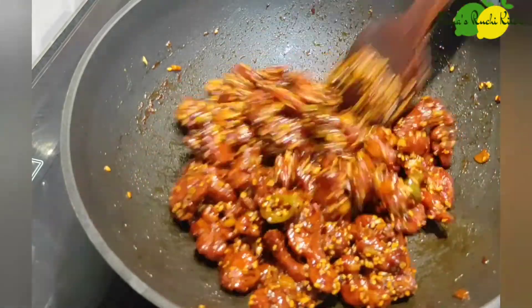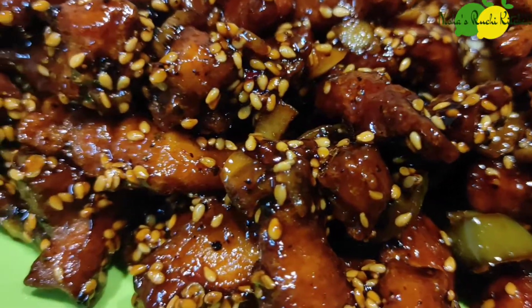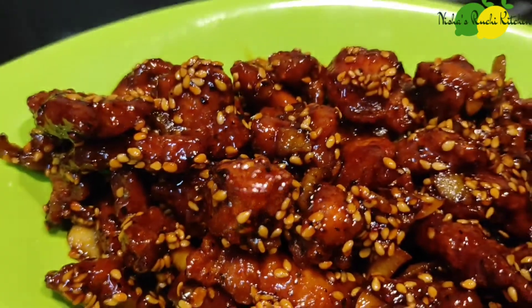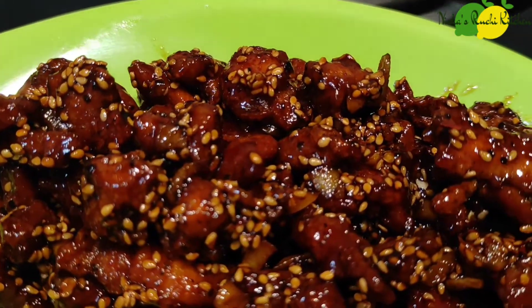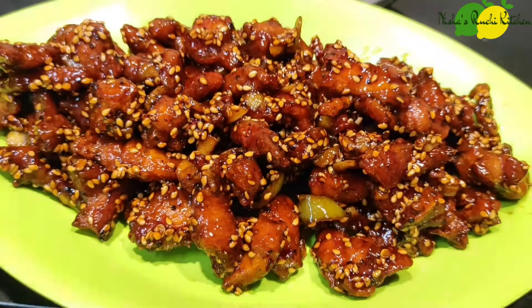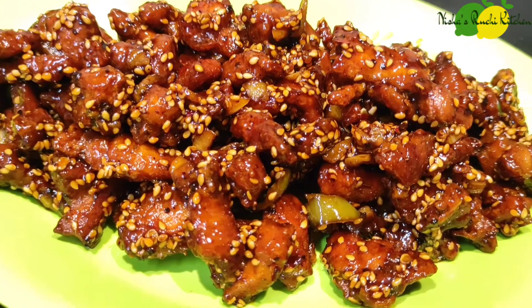Make sure you cook the ingredients and the chicken. The honey chicken is ready. Please like, share, and subscribe. I will show you a new video.